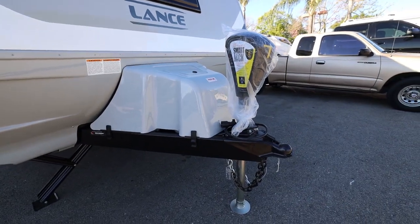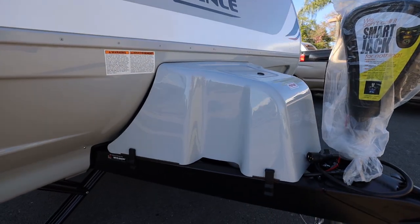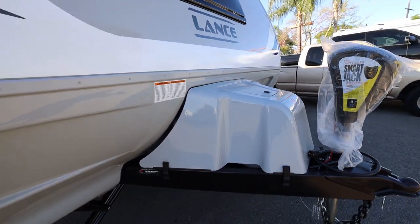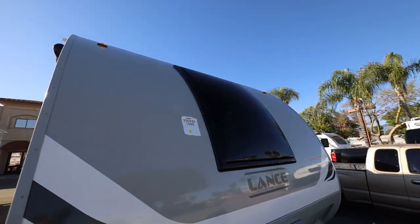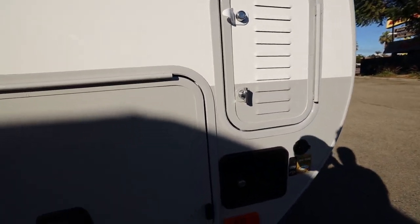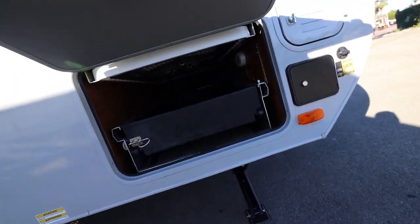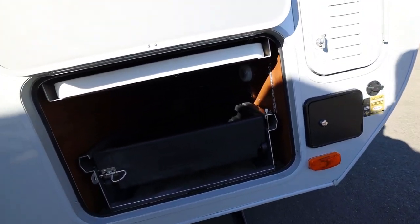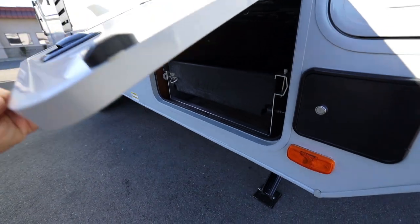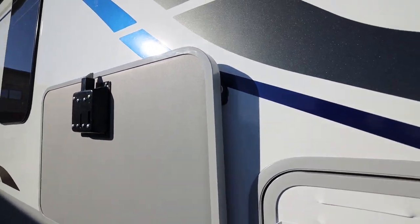Now that we've seen the inside, let's take a walk around outside. Starting from the front, you have your smart jack as well as the storage for propane tanks. There's that great big window we saw in the master suite. Over on this side is the storage for the battery. And this is impressive — you've got a big storage compartment. What's nice about the new campers is you have this little magnetic mount, so you throw it all the way up and it stays up.